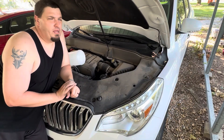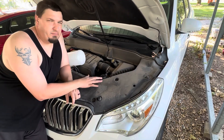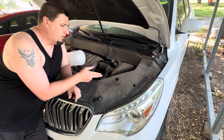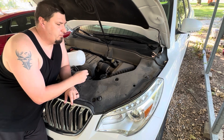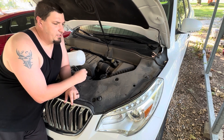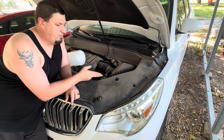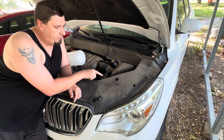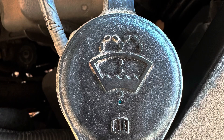I will say these caps can be anywhere. Most of the time they're on the passenger side and most of the time they have a blue lid, but they can be black — that's another common color. Obviously this is a 2017 Buick Enclave and it's on the driver's side. But they should all have that windshield with the jet stream spraying on it.